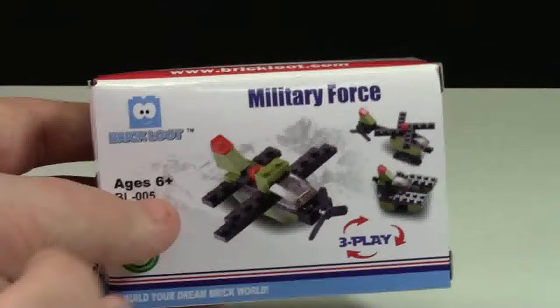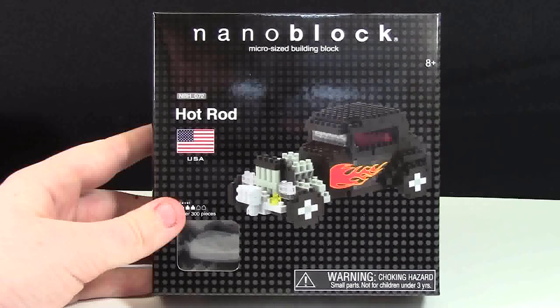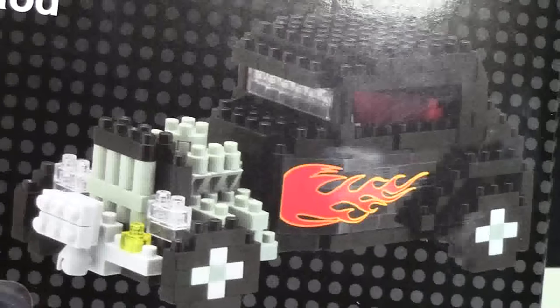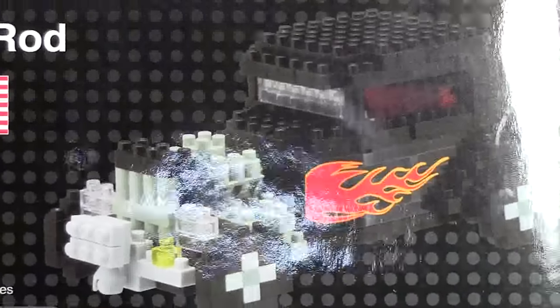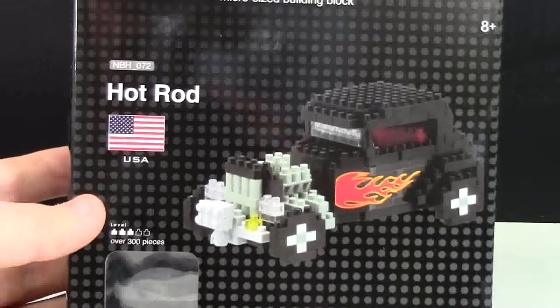It is official Brick Loot because they have their logo all over it. The next product is this NanoBlocks Hot Rod. It's pretty cool looking and actually looks kind of scary. There are over 300 pieces in this hot rod.